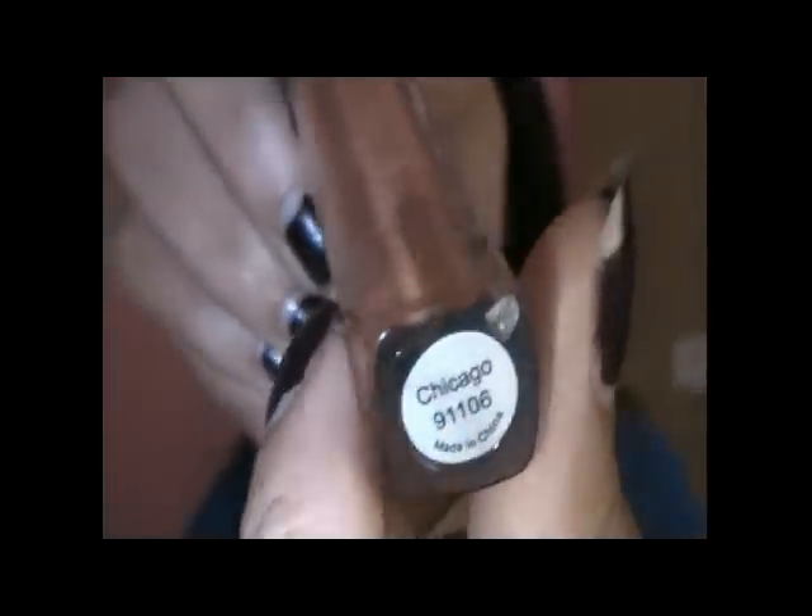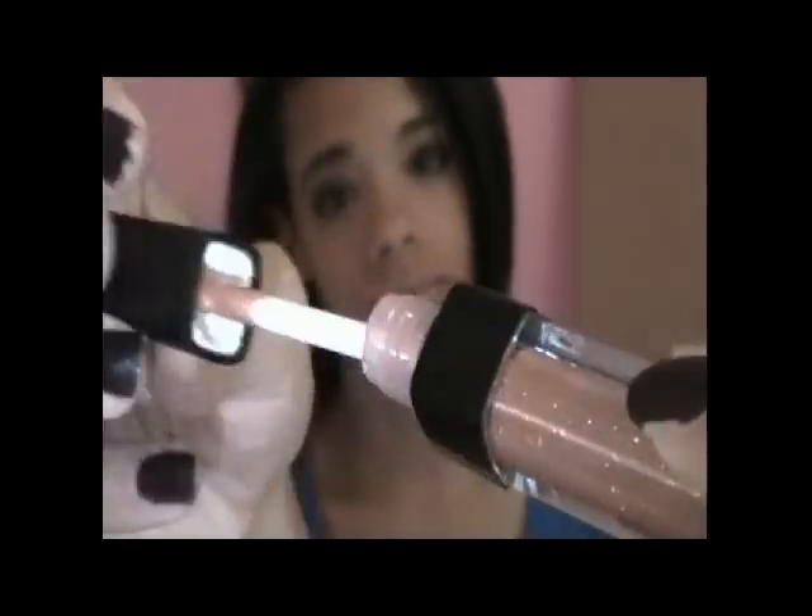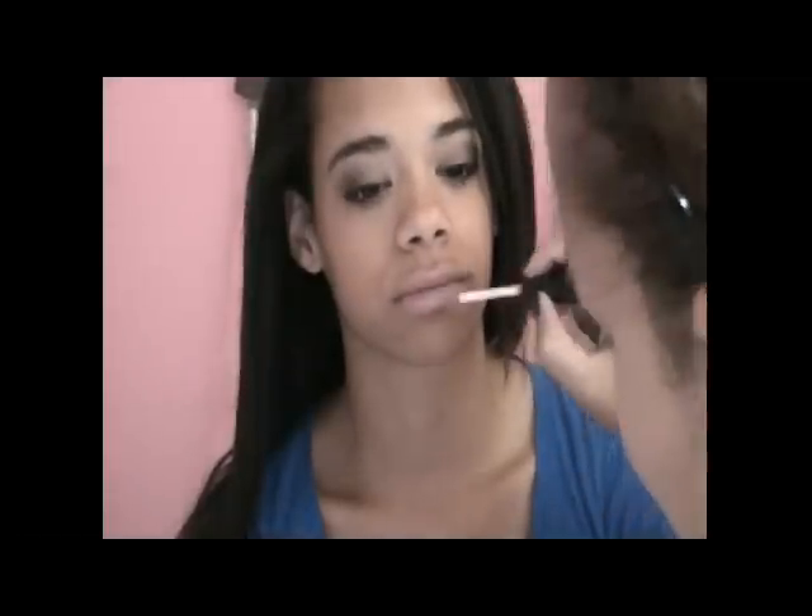The e.l.f. Minty Lip Gloss is in the shade Asia — it's a gold shimmery color with really nice shimmer in it. It's minty so it makes your lips smell good too and I'm pretty sure it would plump your lips — but she doesn't really need that. This is what the finished look looks like — it's a really pretty look. It is a bit dramatic for daytime but it's definitely good for going out at night.